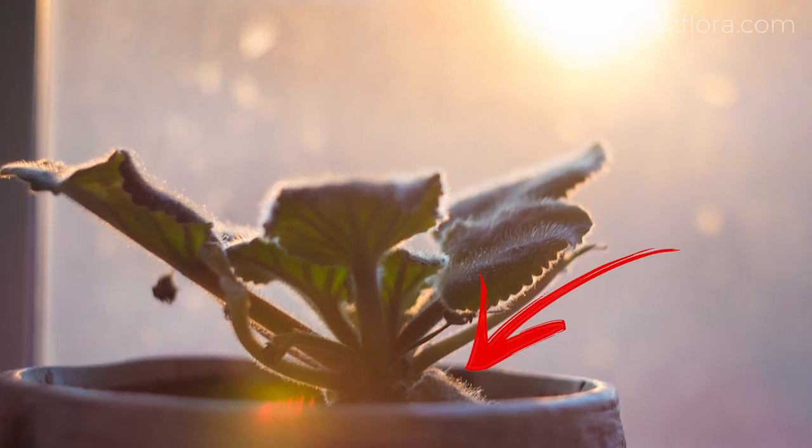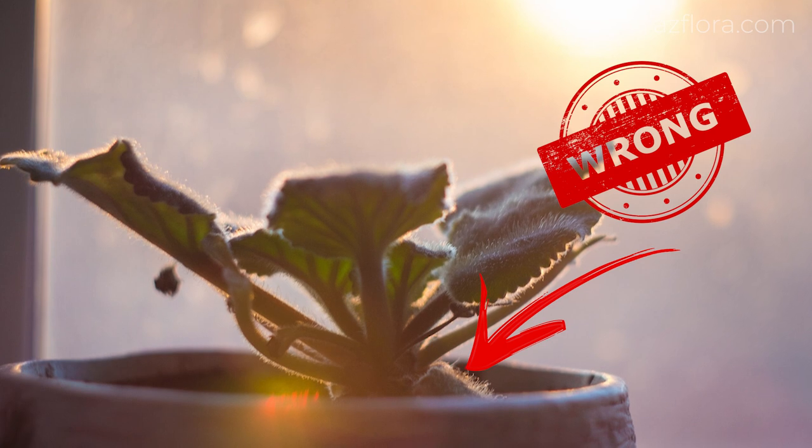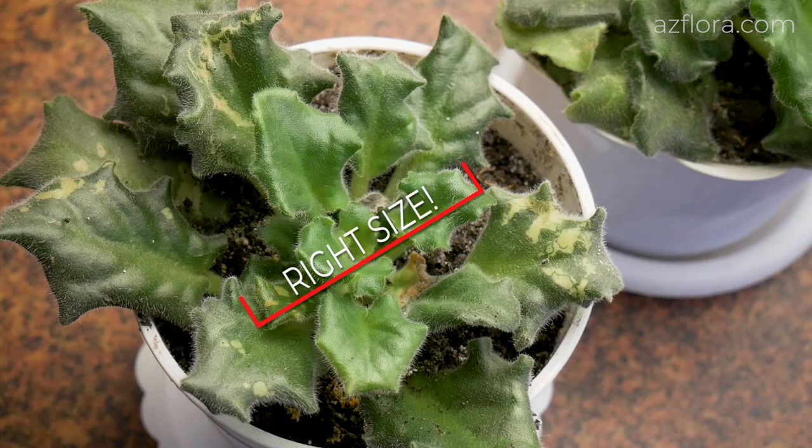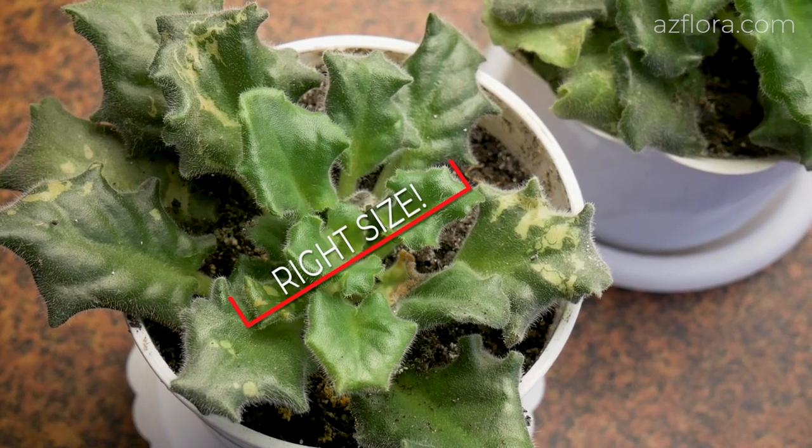This is a common mistake in care of African violets. The plant should be planted in a pot which diameter is one-third smaller than the diameter of the leaves of the plant.